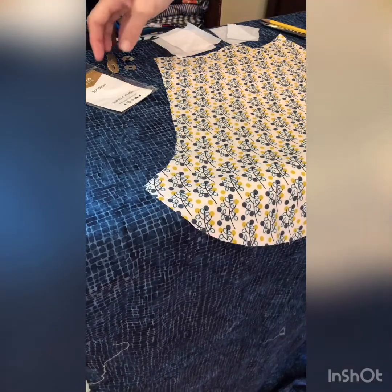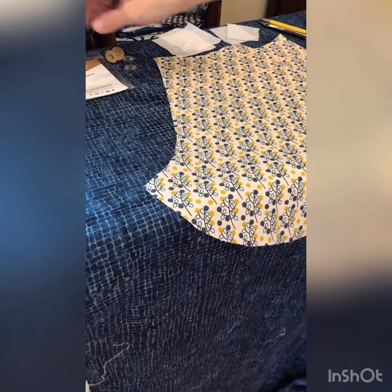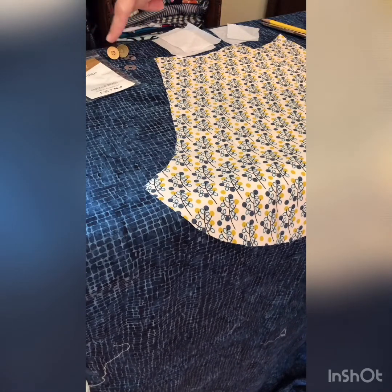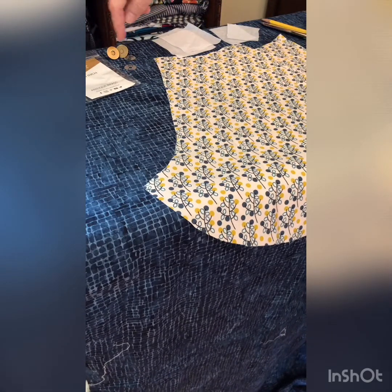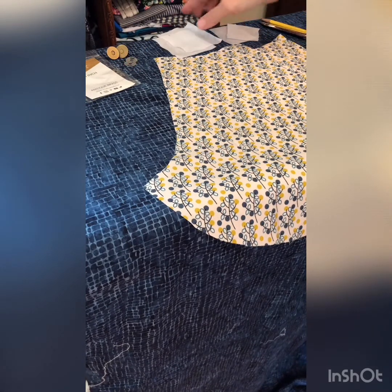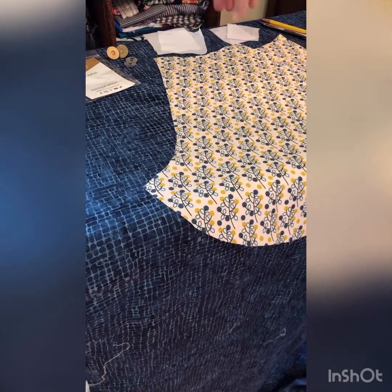Just a quick tutorial about how to add the magnetic snaps to your 241 tote. We're using Sally Tomato magnetic snaps. We have a front and a back, two washers, two three-by-three inch squares of interfacing. You can use whatever scraps you have left over from doing your bag.